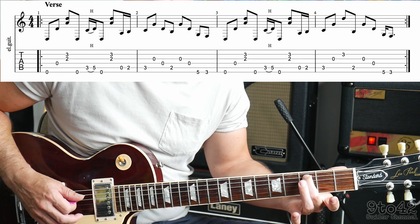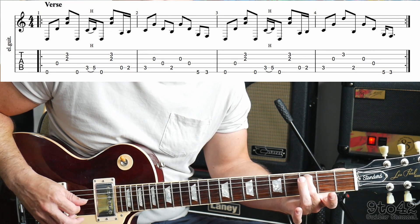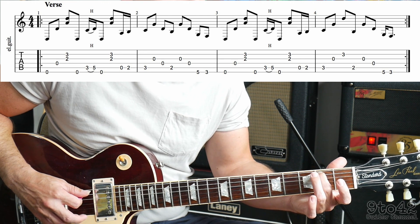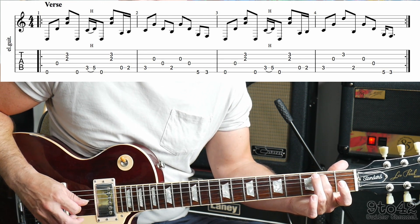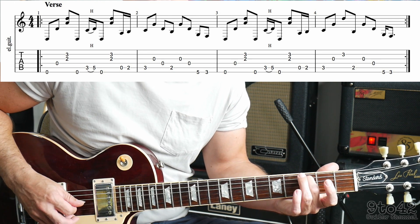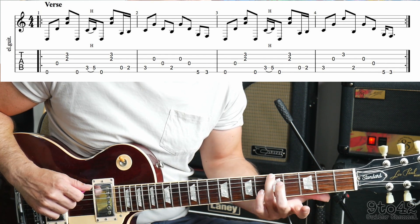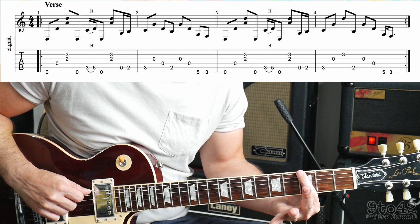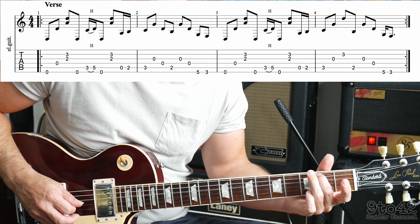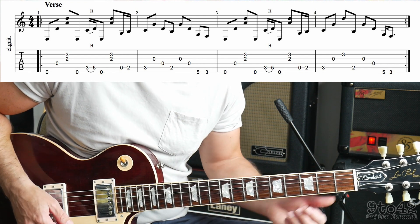On to bar number 2 — we're going to play A3, then open G string, open D, and then go to fret 2 on the A string, and then again play the G string and the D string. So the beginning of bar 2 sounds like this. And then we're going to play E5 and then E3. So the whole of bar 2 sounds like this. So let's put bars 1 and 2 together — it sounds like this.